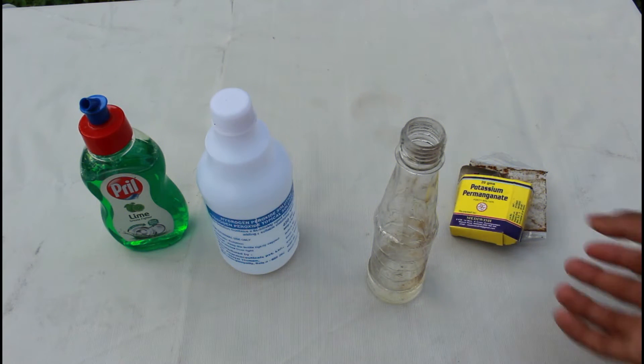Hey guys, welcome back to my channel. Today's video I'll be doing the elephant toothpaste experiment. In this experiment I'll be mixing hydrogen peroxide and potassium permanganate. So let's start doing this. The first step is adding potassium permanganate.